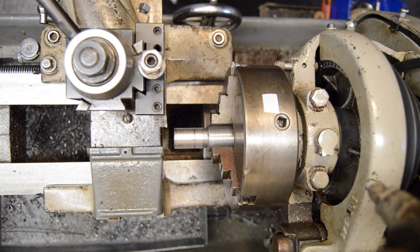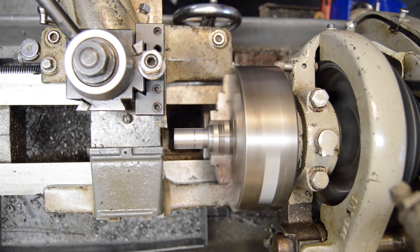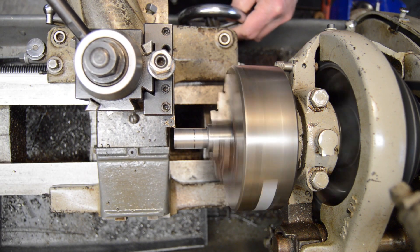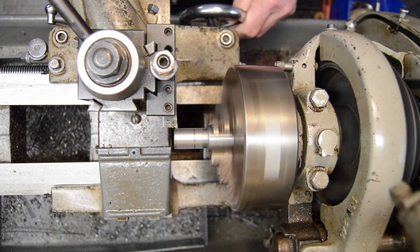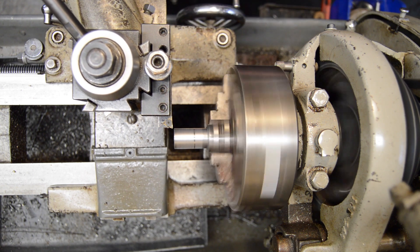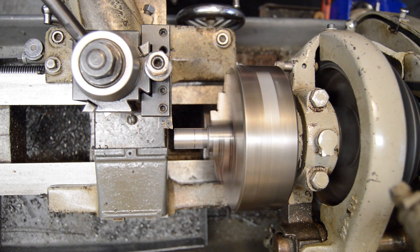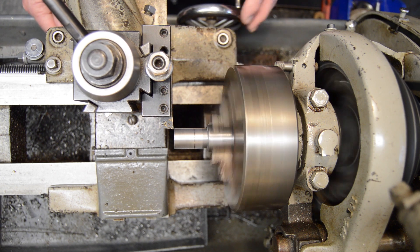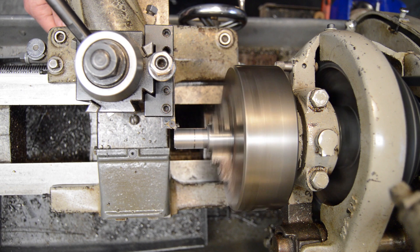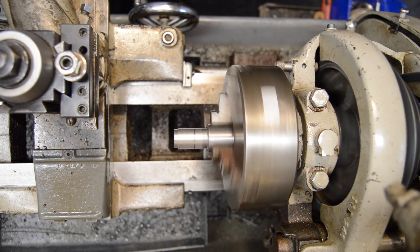Let's try to do a little cutting on this thing now with a 3,000 feed rate, keep the RPMs the same, and we'll go again. That's a little better — not as gruesome.